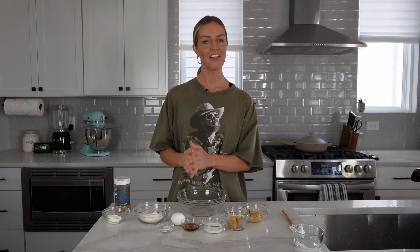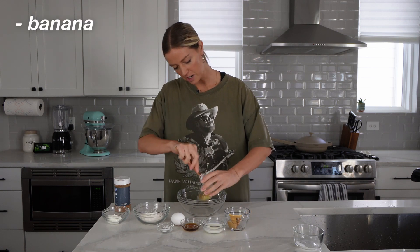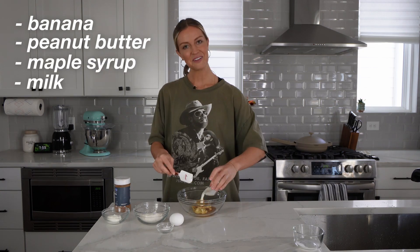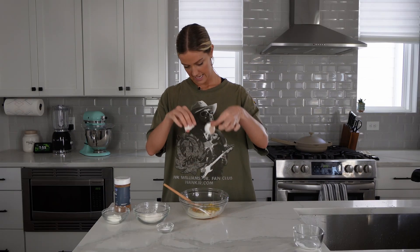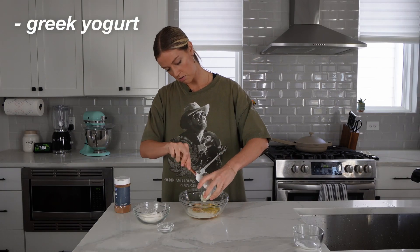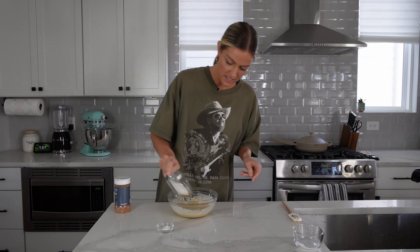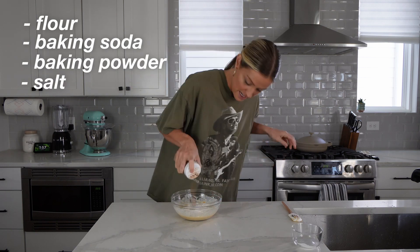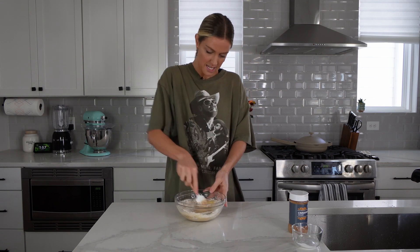Our final muffin is a healthy peanut butter and banana muffin. We're going to start by adding in half of a mashed banana, some peanut butter, maple syrup, milk, one egg, and a little bit of Greek yogurt. Mix all that up. Now for our dry ingredients: flour, baking soda and baking powder, a pinch of salt, and a dash of cinnamon. Just like before, fold them all in nice and easy.